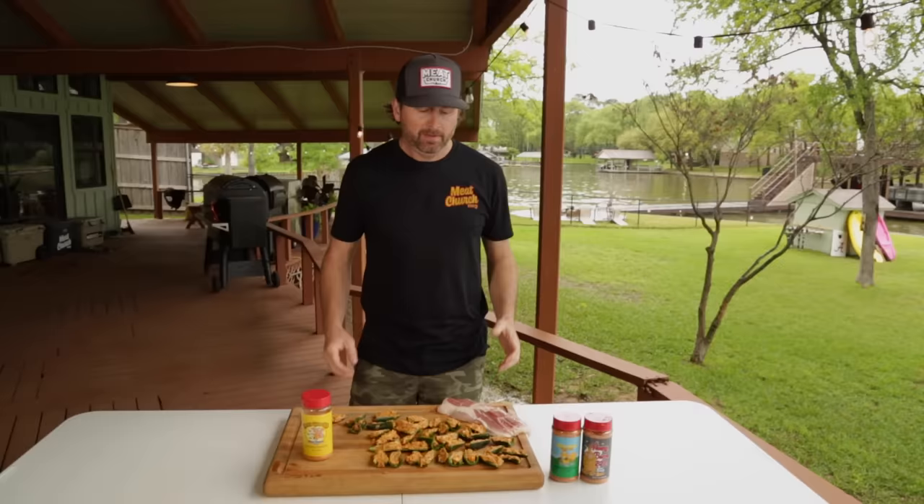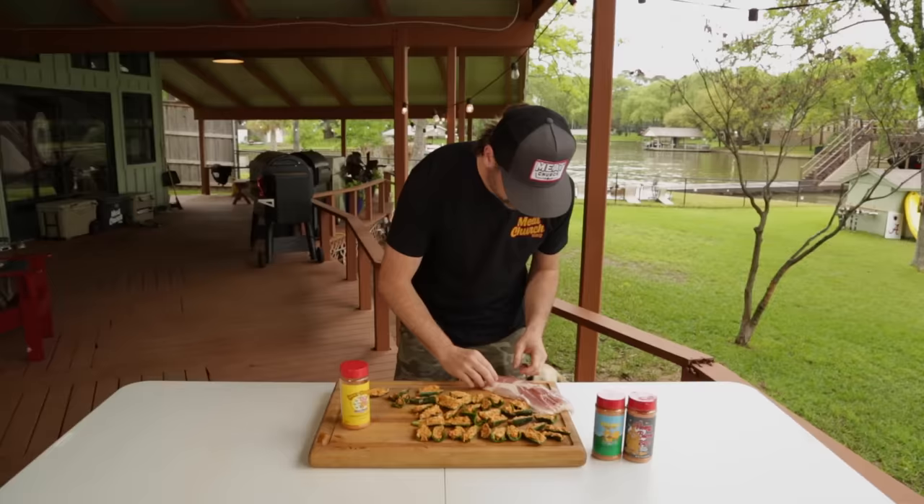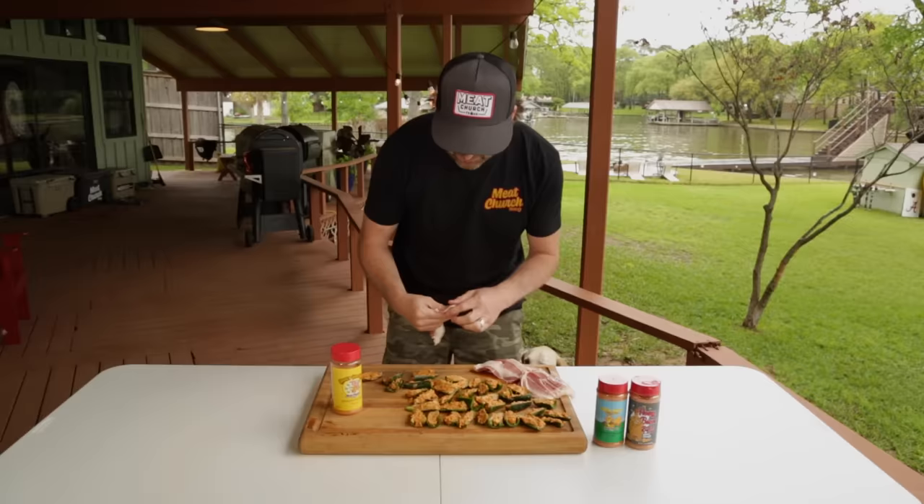Finally, we're going to wrap these boats in a half a slice of regular bacon and add more honey hog seasoning on top. This is easiest to do bare-handed, to be honest with you, so wash your hands real good and wrap this around.